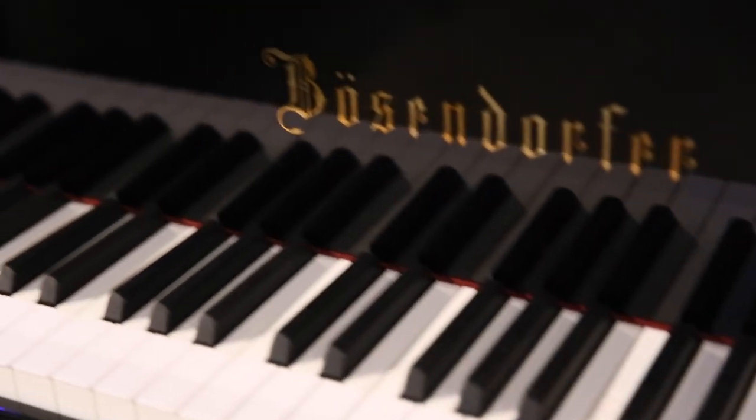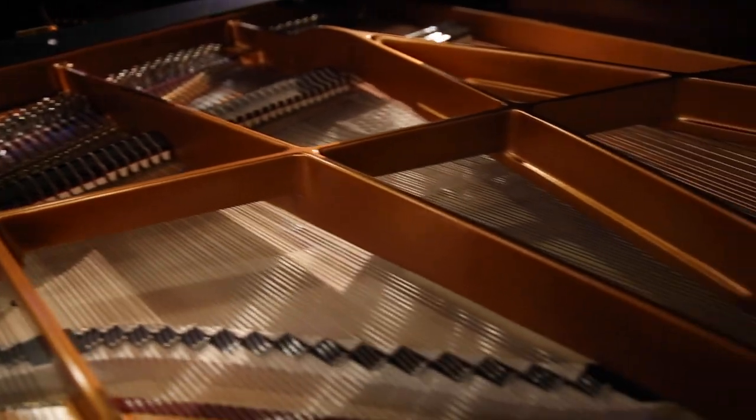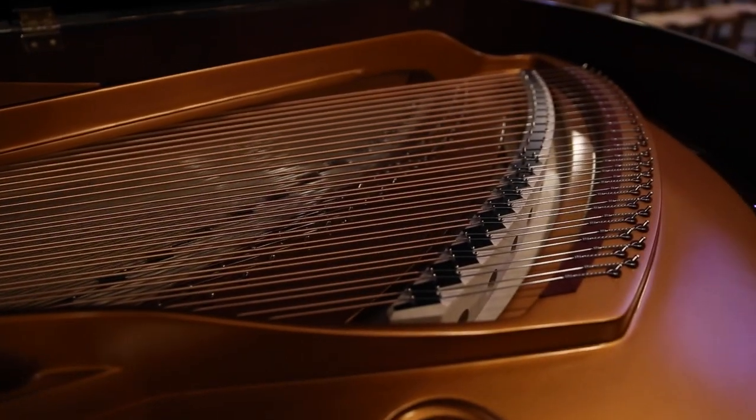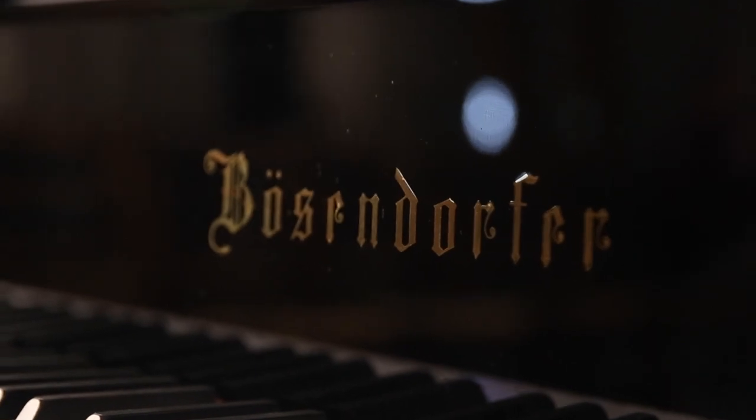The quality of this instrument and the amount of sound it can produce and the sensitivity of the touch — it's a little bit like a Rolls-Royce versus an old Chevrolet. Just a night and day difference in what we're able to do with an instrument like this.